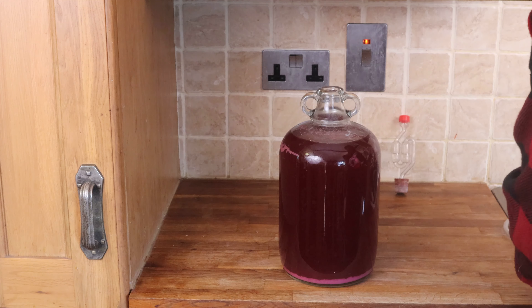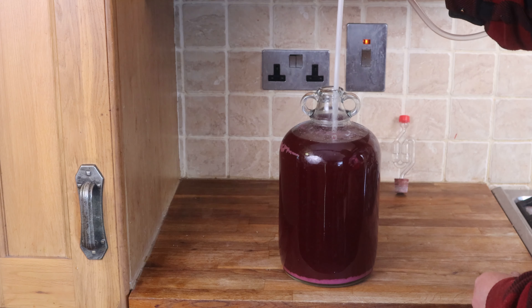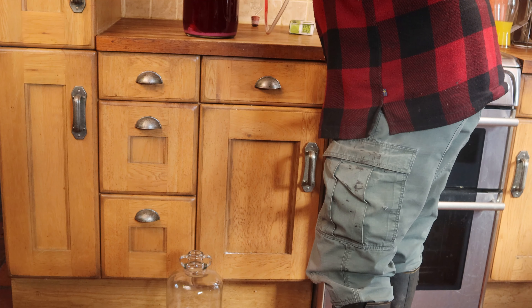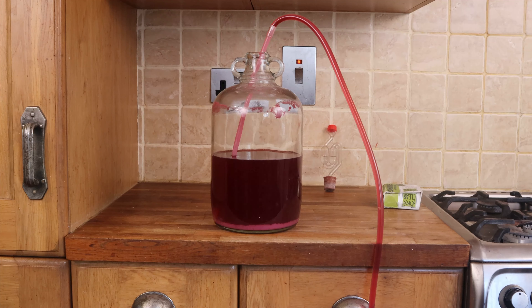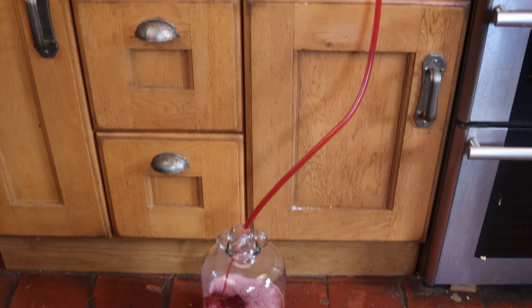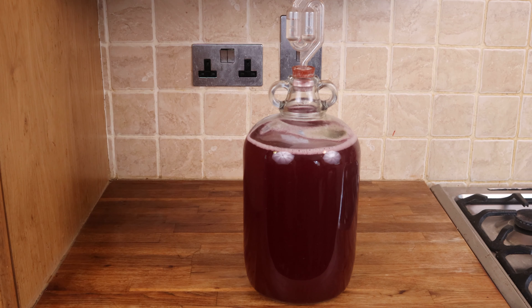Take out the airlock and go really steady. Just lower the siphon into the wine until near but not quite touching the bottom, because you don't want to stir up all that sediment. When you've got it there, suck some wine into the tube, close the pipe, move the tube down to a clean sterile empty demijohn and open the tube again. Gravity then runs the wine down into the bottom demijohn, flowing down that pipe, creating a vacuum and sucking more wine after itself. That's how a siphon works.